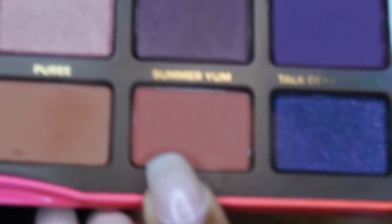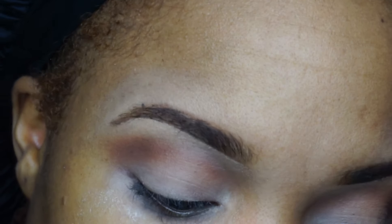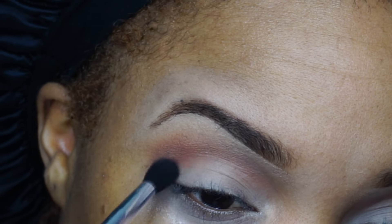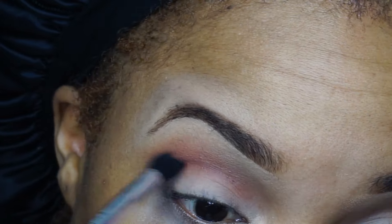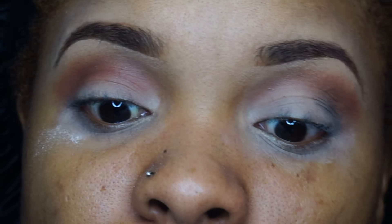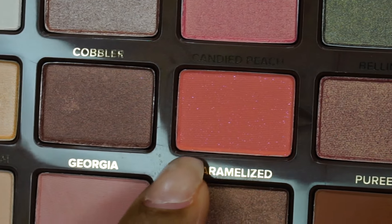I'm going to use the color 'Summer Yum,' which is this color right here, and blend that just underneath the Puree color I used. Then I'm going to go in with this ELF blending brush, take the 'Candy Peach' color, and pop that all over the lid.